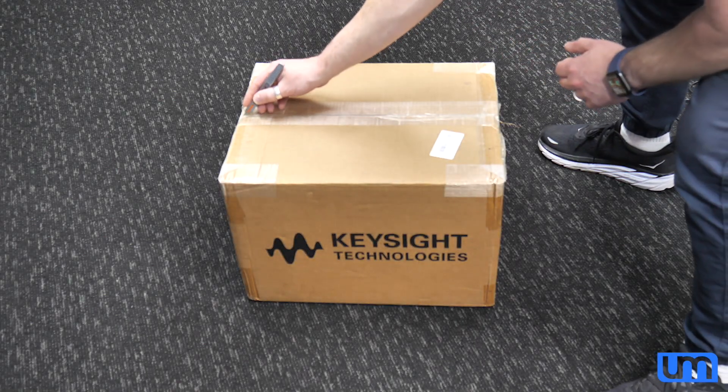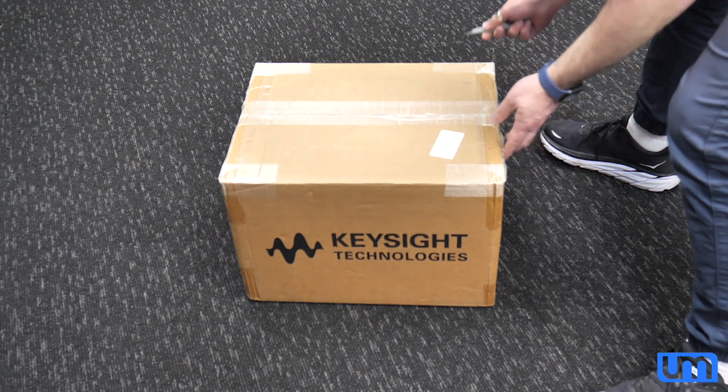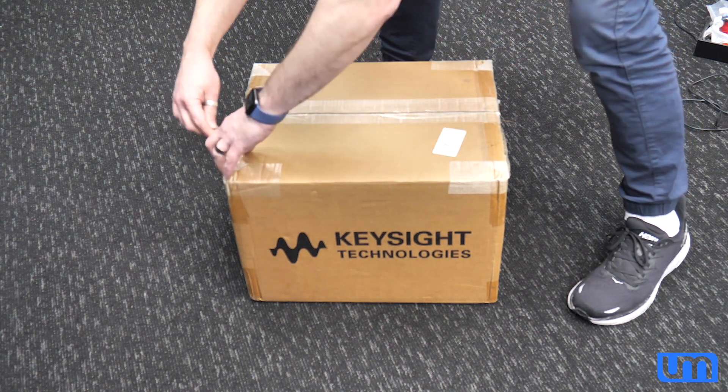It is so time to open this box. It's been sitting on my floor for ages. I've been making excuse after excuse, but no more.